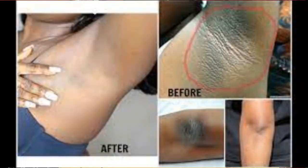Combine all of the ingredients into a paste-like consistency and apply it to the affected region for one minute. You can keep it on for up to 30 minutes before rinsing it off with warm water. For optimal results, perform this procedure 2 to 3 times each week for a few weeks.